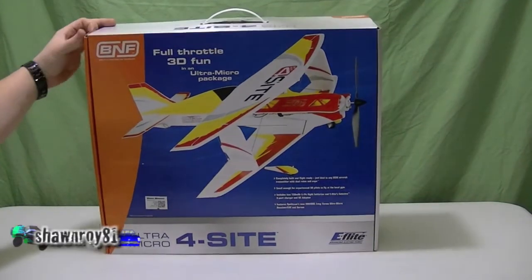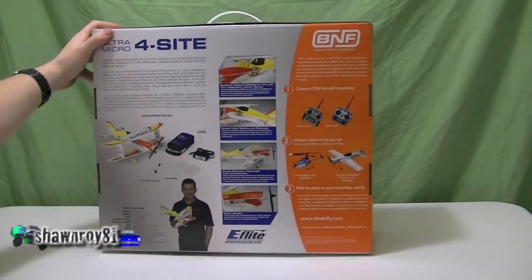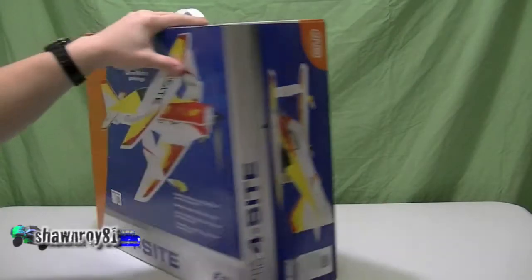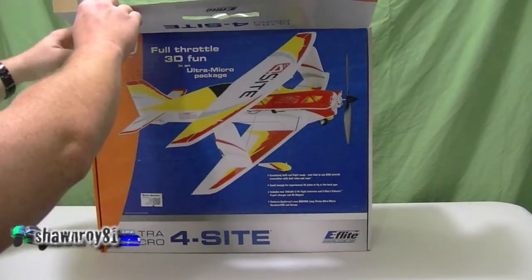Alright, so today we're doing an unboxing of the E-Flite Ultra Micro Foresight. This is the bind-and-fly version, comes with the Spektrum selector charger and the six-volt DC adapter. We're cracking open the package.